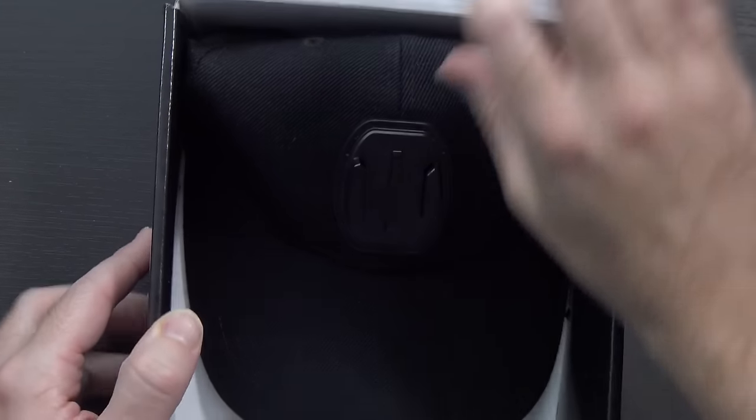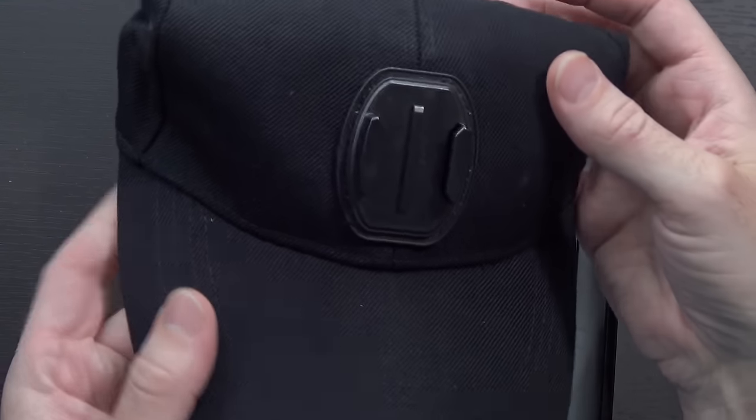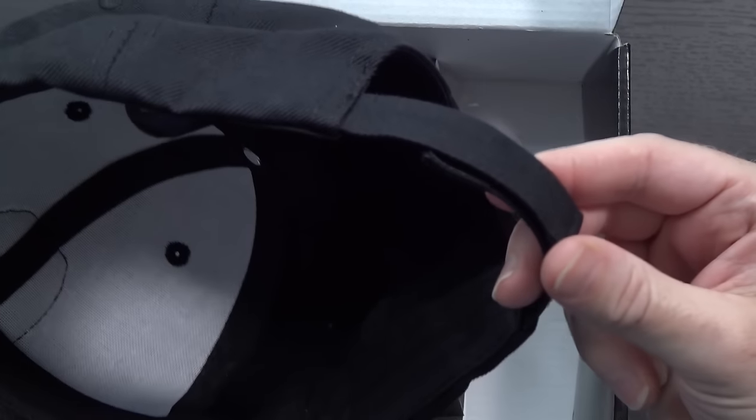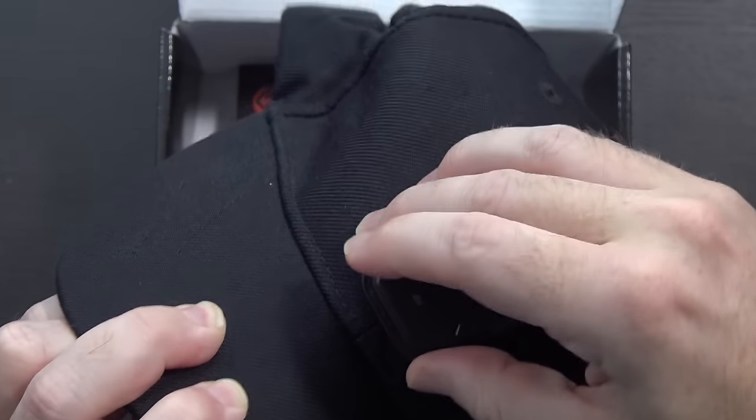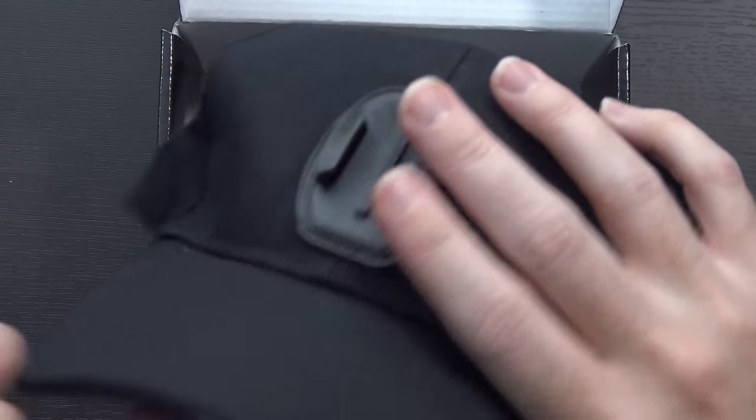Taking a look inside the box: here is the hat. It's very much a hat — it's a black hat, which I normally would not go for, but that's not really the point. It has a little adjustment on the back with a sewn-in GoPro adapter. This is actually connected to the hat — it's not sticky, it's sewn in there.